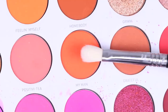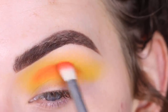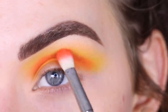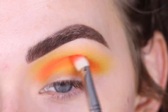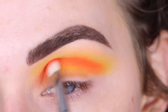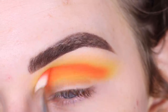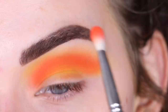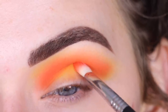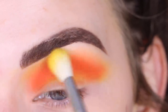Now I'm going to take My Man on a Sigma E27. This shade is like a super bright neon orange color and I'm going to place this directly in my crease. Once most of the eyeshadow is off my brush, I'm blending up a little bit higher — I kind of start right here and then very gently, very softly bring my brush up. Then I'm going to go back to my E35 and just blend over everything.